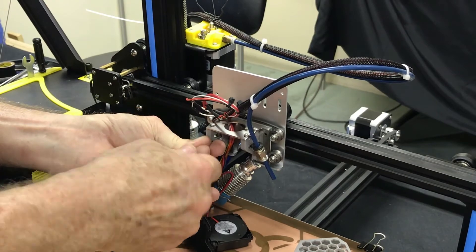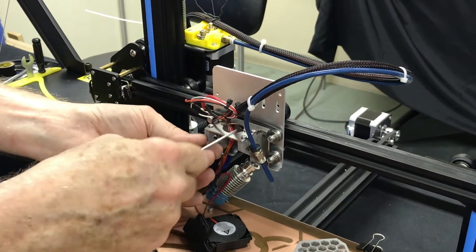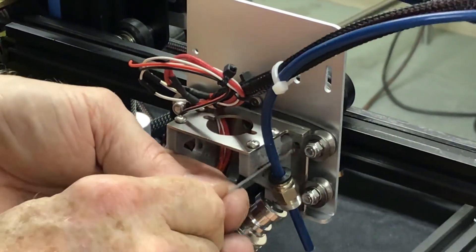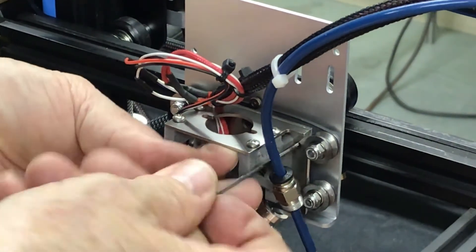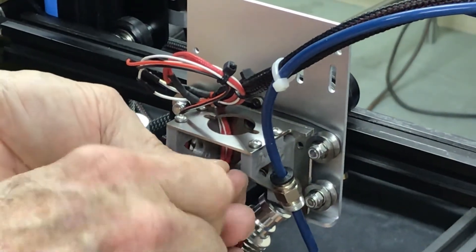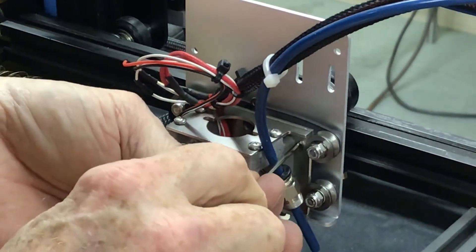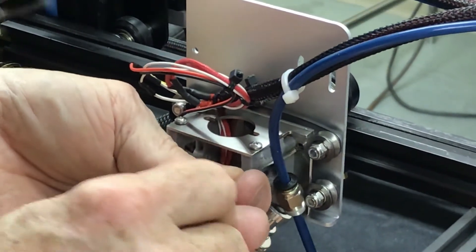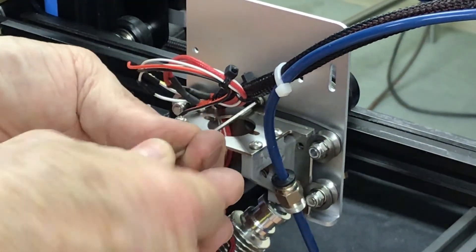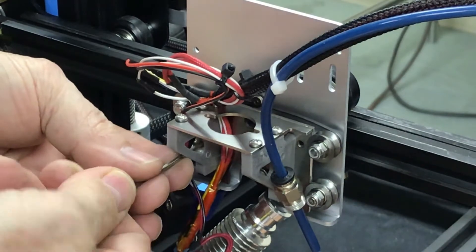We don't want to tighten this down quite yet. The top screw is also the spring retaining screw — be careful not to put too much pressure on that right now. Starting over from the first screw, we're actually snugging it. On the second CR10 hot end screw we're just snugging these down. You'll see the chassis move up and down while we're doing that to align the wrench holes with the screw head.